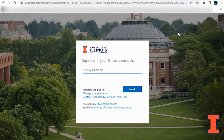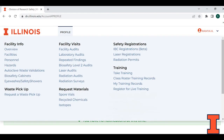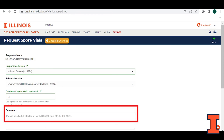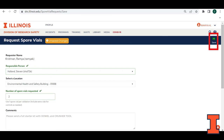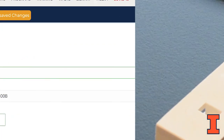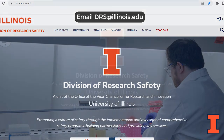Log into your profile using your email address and password. Located under profile, select request materials, then select spore vials. Fill in the details including the responsible person or PI, location where you would like the vials delivered, and the number of vials needed. When performing an autoclave validation for the first time, or if you do not have a crusher tool and dowel, use the comment box to request them. Hit the save button to finalize your request. Save the obtained crusher tool and dowel for future validations. For any questions, please reach out to us at drs@illinois.edu.